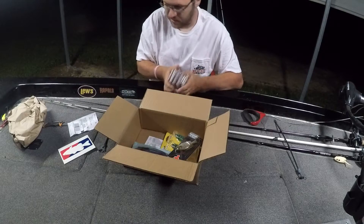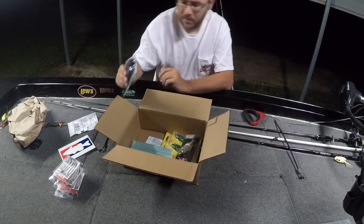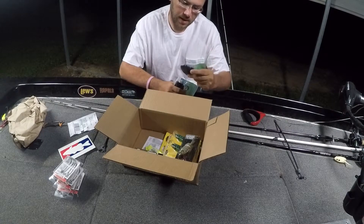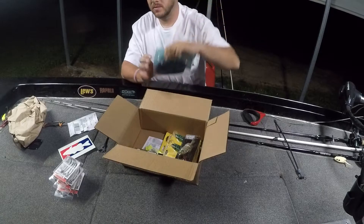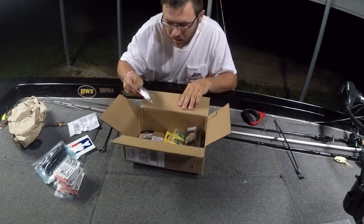Chris wanted a couple packs of these - he couldn't find them. These are the Yamamoto Senkos in black with red flake, so picked up two bags of those.